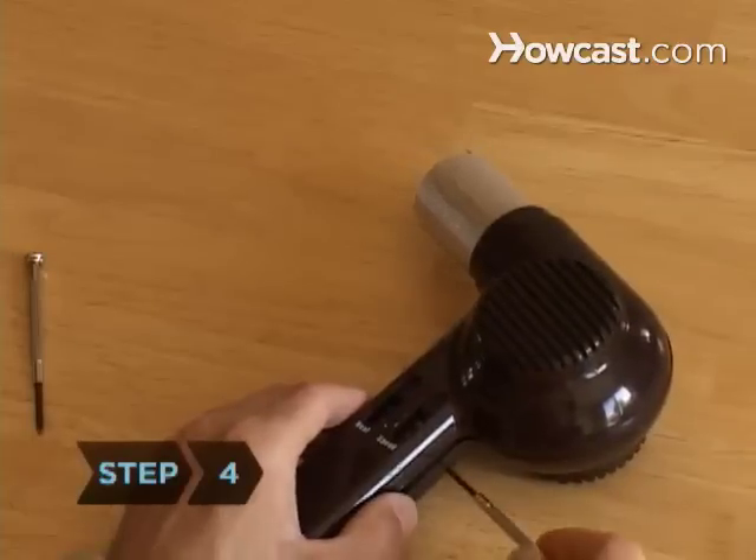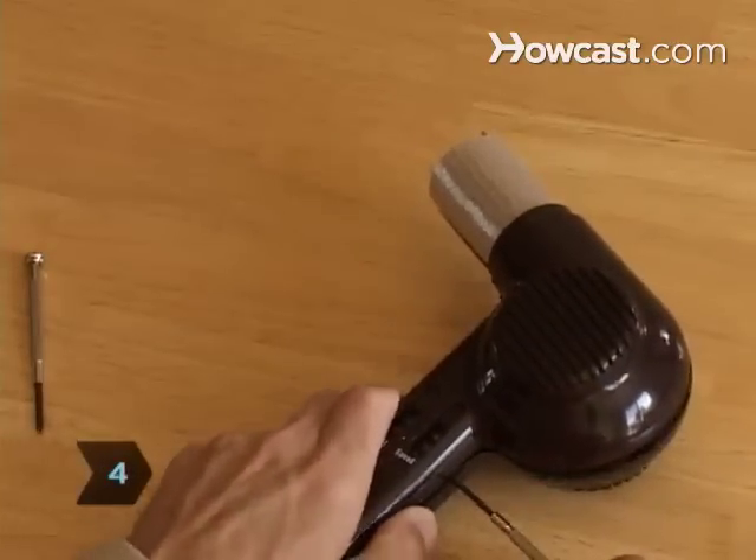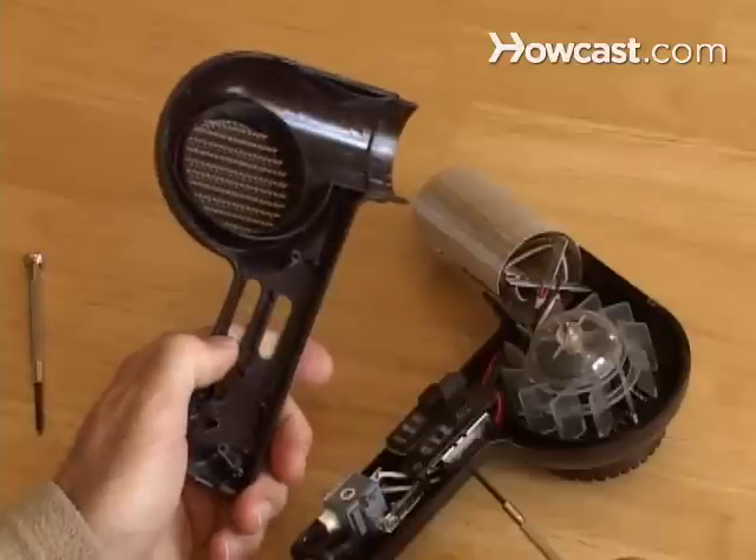Step 4: If your hair dryer has removable grills, pry them open with a screwdriver and remove the hair dryer filter.